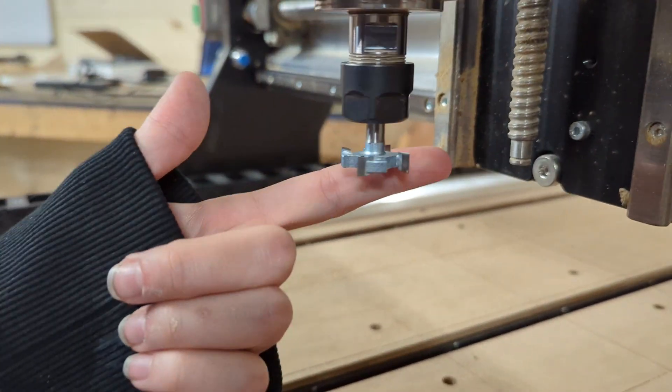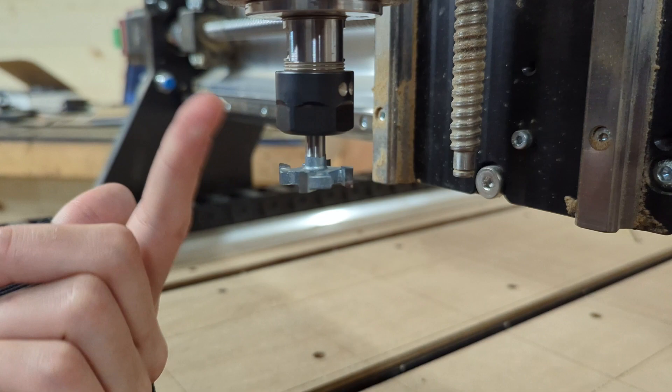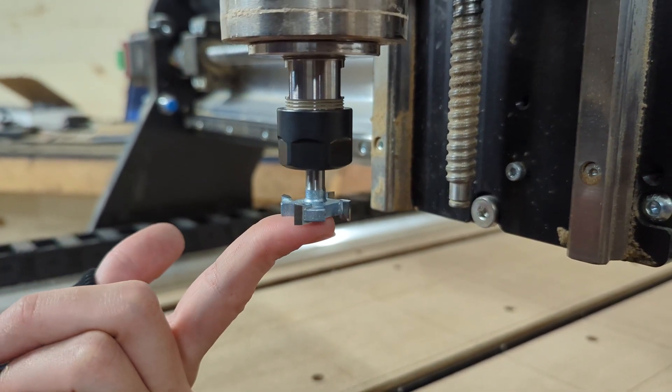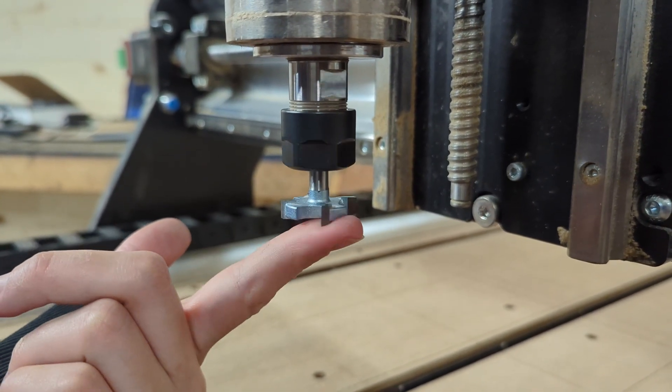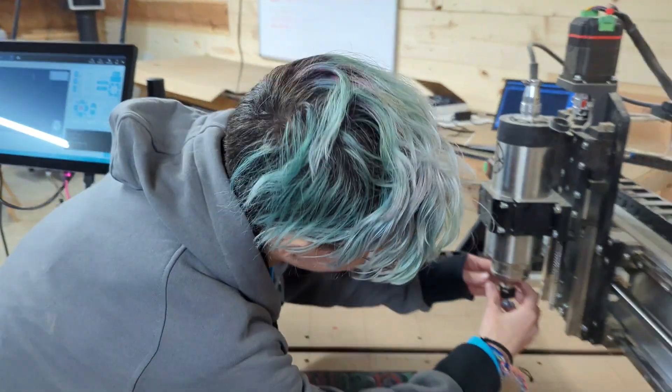I'm checking the chucking on this, and I feel like it looks like there's too much of a gap here. As far as how far it's sticking out? That's about the max you would want a surfacing bit, for a quarter-inch shank.